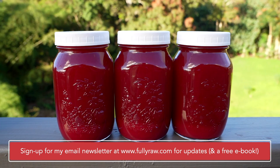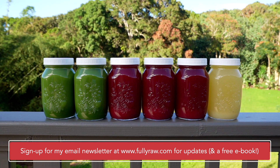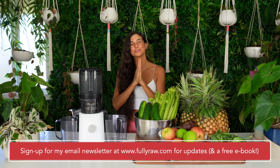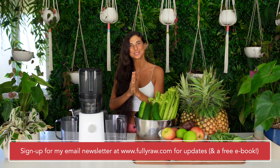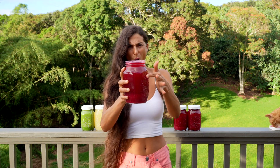If you'd like, you can sign up for my email newsletter at fullyraw.com and be the first to know once I launch the signups. I've added my email signup link below. For those of you who join my email list, you will get a free download of my ebook, 'Five Easy Ways to Go Fully Raw,' and that's in the description below. So let's jump into these recipes today.